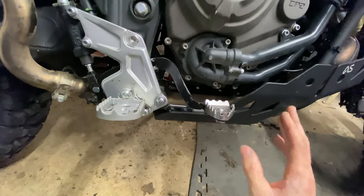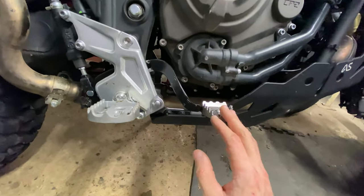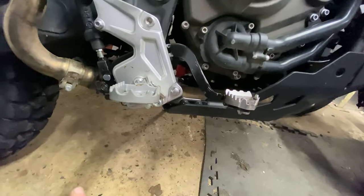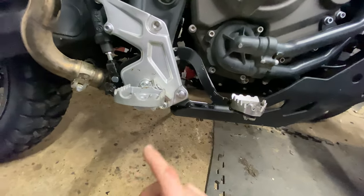Bending it with a pair of pliers when it's in situ is okay to a point, but to get it back to straight again I had to take it out. Taking it out is a little bit of a fiddle, but it's possible.